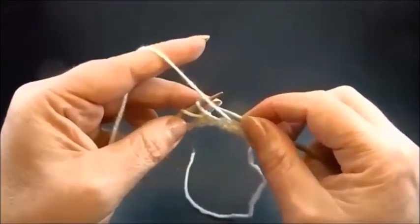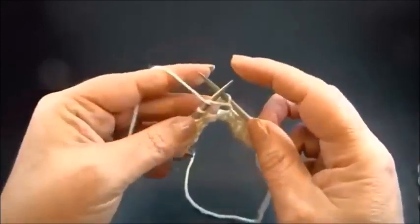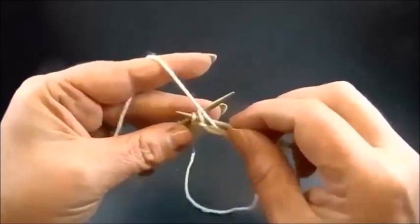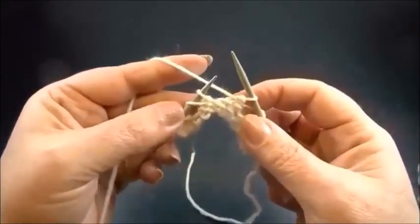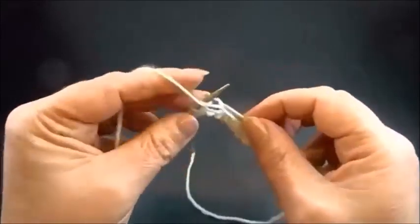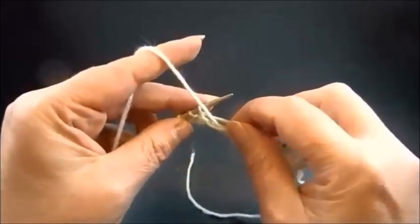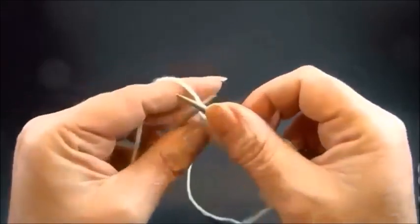Again: purl 2 stitches, yarn over, purl 2 stitches together. Repeat this till the end of the row — purl 2 stitches, yarn over, purl 2 stitches together. And knit my edge stitch.